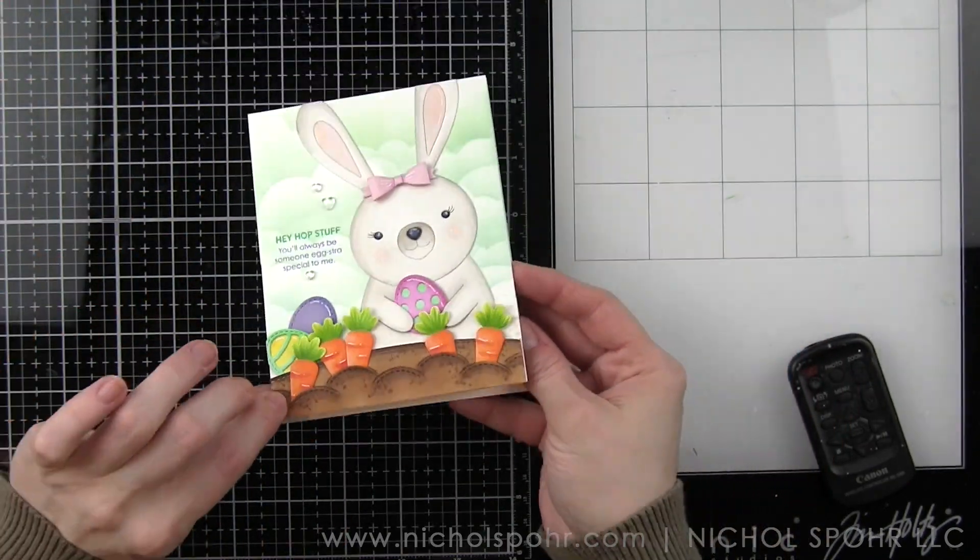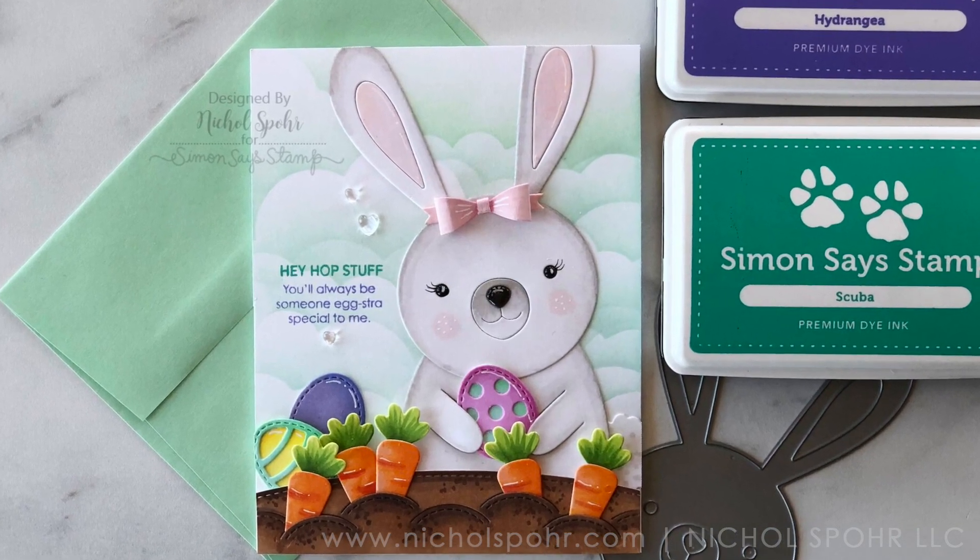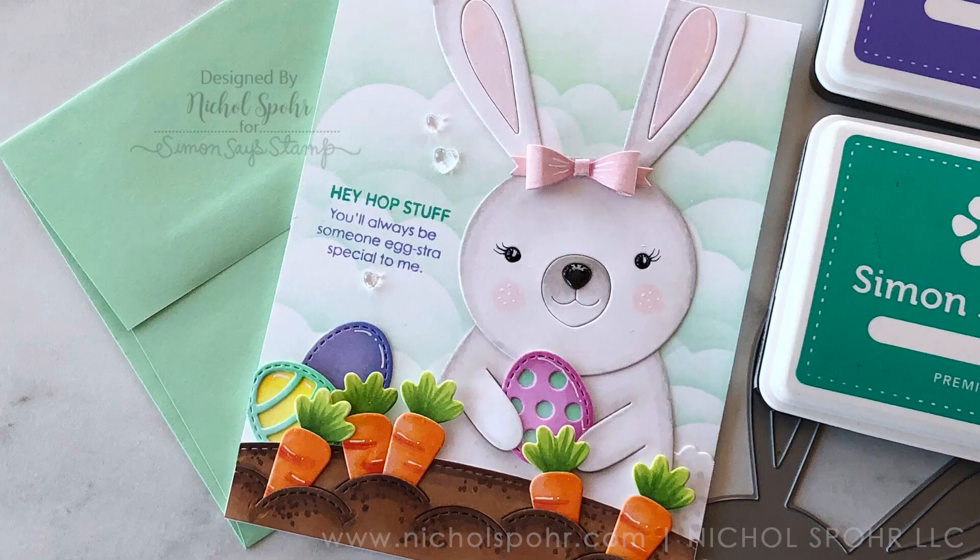Thank you guys so much for joining me today for this Hey Hop Stuff Hoppy Easter card featuring Simon Says Stamp Big Picture Book dies and some Lawn Fawn dies. The supplies I used to complete this card are listed and linked below the video here on YouTube. Here are a couple more cards featuring the Easter theme that you might be interested in. Thanks for joining me today and we'll catch you next time.